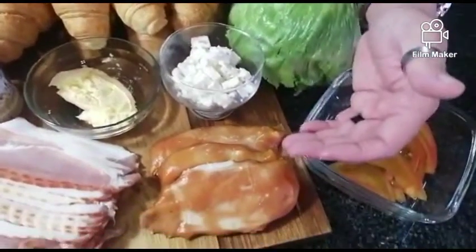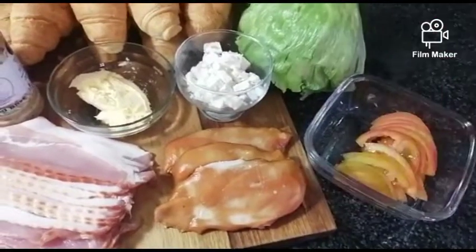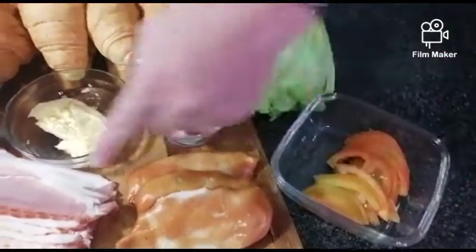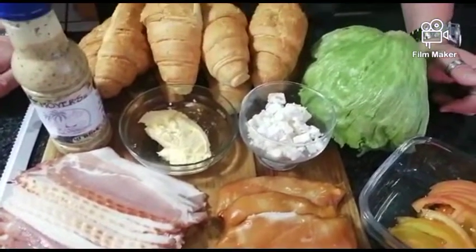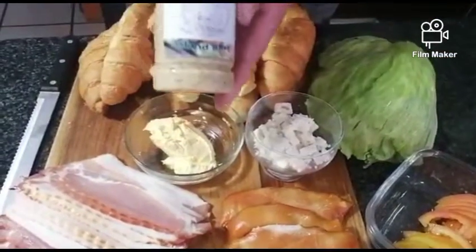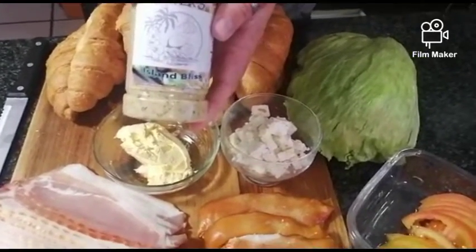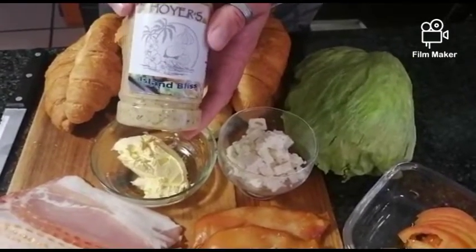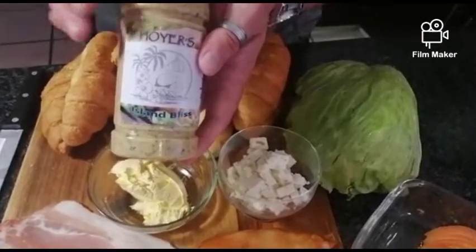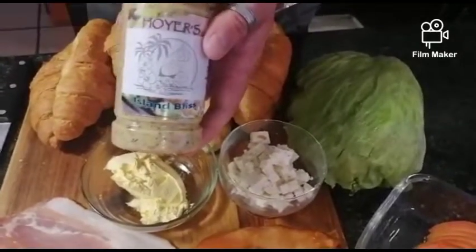Here we've got feta cheese, smoked chicken breast, cherry tomatoes, bacon, and butter for the roasting process. And then of course we're going to use our Hoyers Island Bliss, also known as lemon and herb. This is a perfect sauce for your breakfast, for your bacon and so forth. I'm going to use this today to actually fry the bacon in the sauce to give it a little bit of flavor.